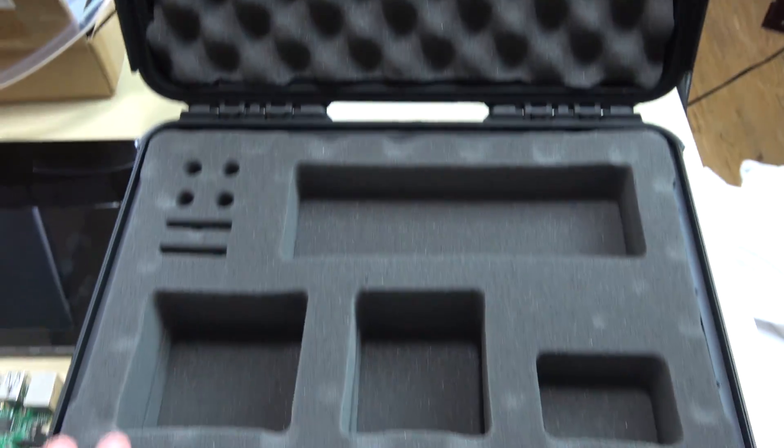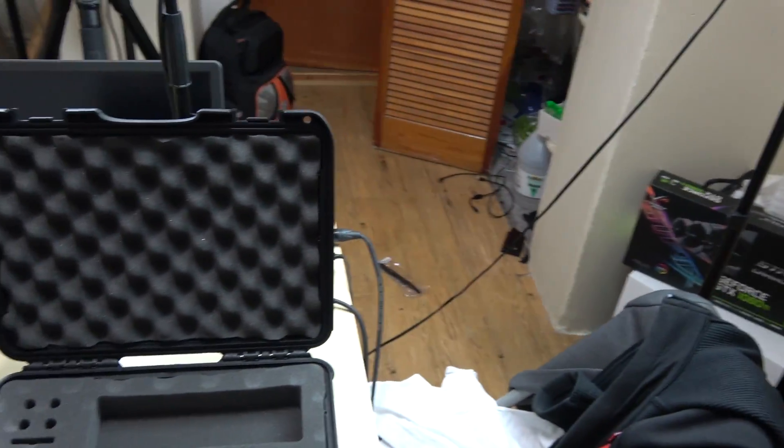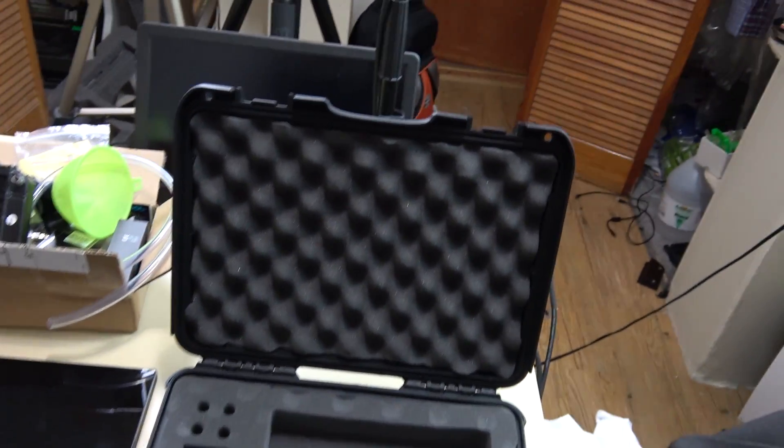I'm gonna flip over the screen so you guys can see. Right here — the first thing you're gonna see is this Pelican case. Now this is a really strong Pelican case. I've never used it. When I brought my sound recorder — this thing right here, the Zoom H5 — they sent me this case for free, so I never used it, but it's really cool.